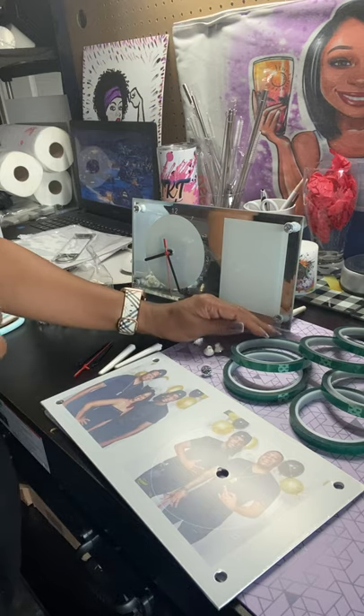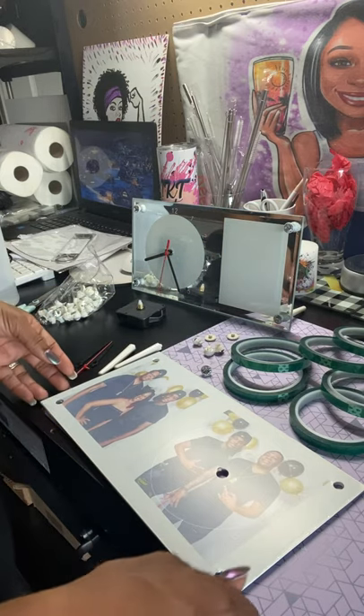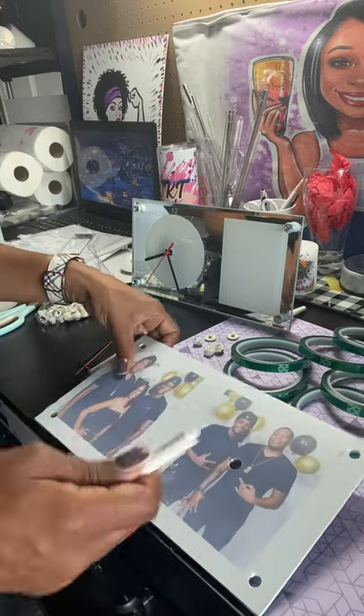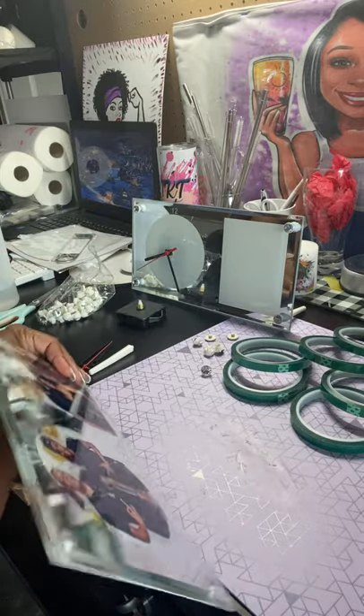So every blank clock that you buy, you're going to have all these pieces to go with it. The way I just learned how to put this together — you're going to put the stand on first. It makes sense to put it on first, or you can stand it up and go from there.